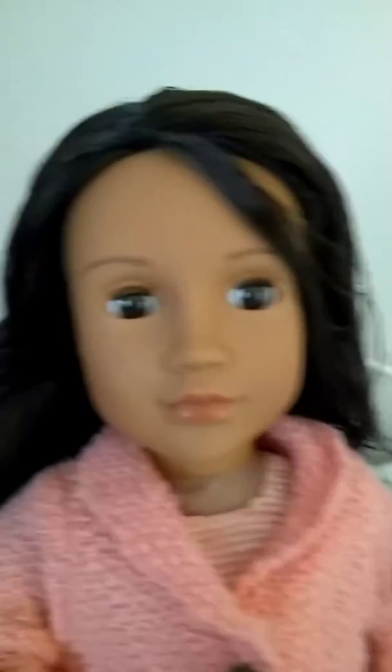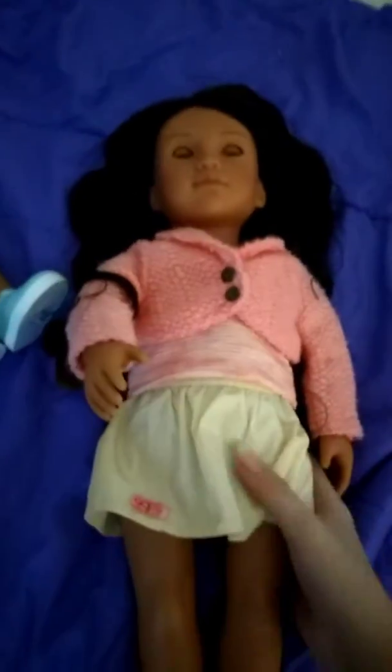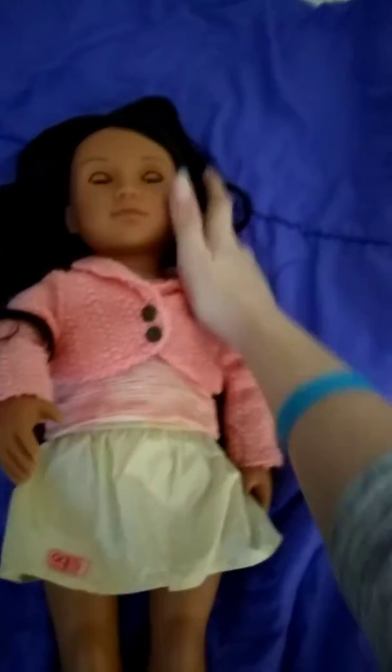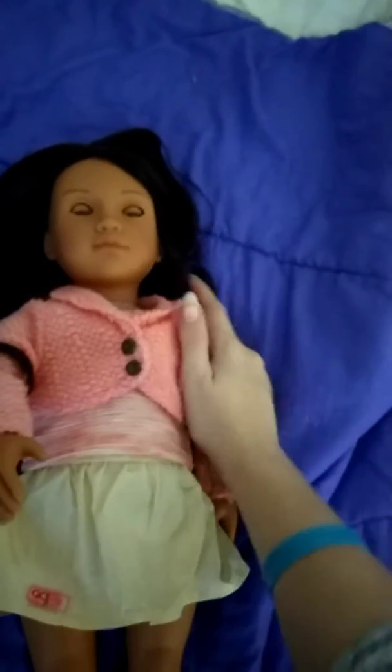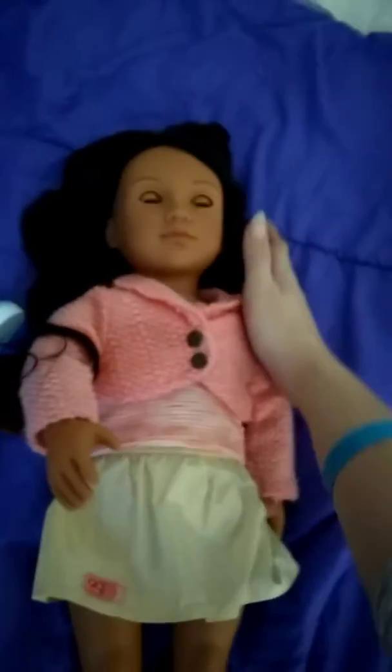Her eyes do open and close, and they are brown. She has very light coral pink lipstick. The hair quality is very good — it's very soft. I think it's very nice quality hair. I've had Our Generation dolls where the hair was not very good, but this one is excellent.